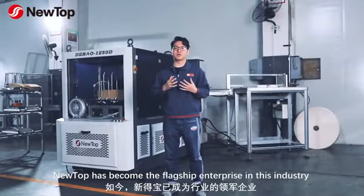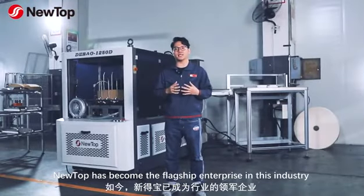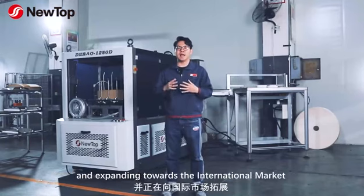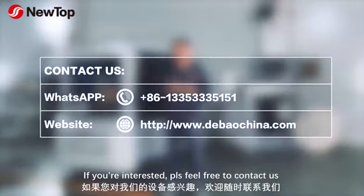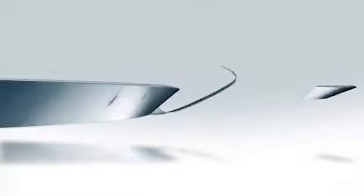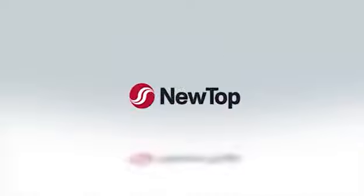NewTalk has become the flagship enterprise in the Chinese industry and has expanded towards the international market. If you are interested, please feel free to contact us. Thank you.